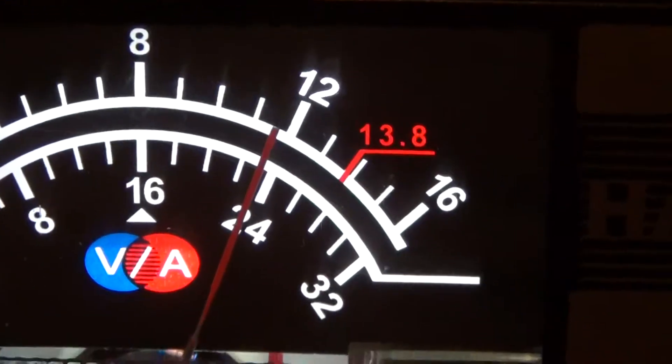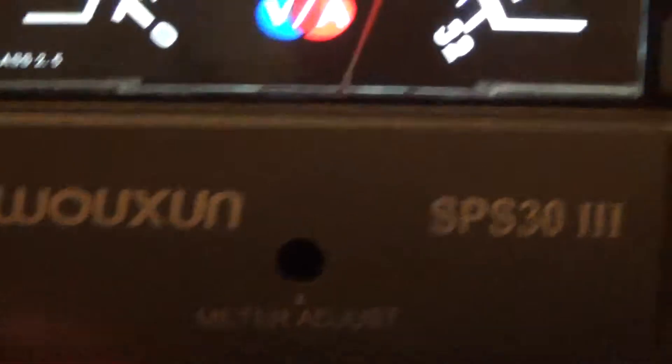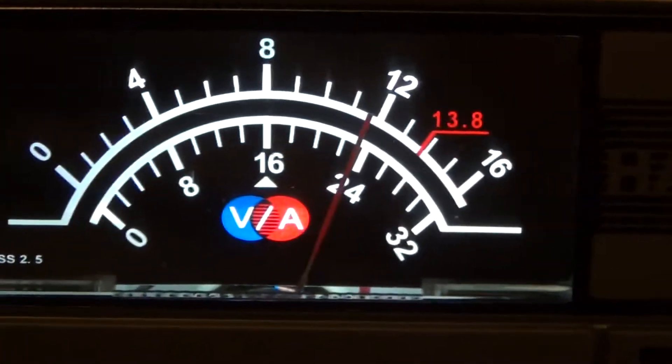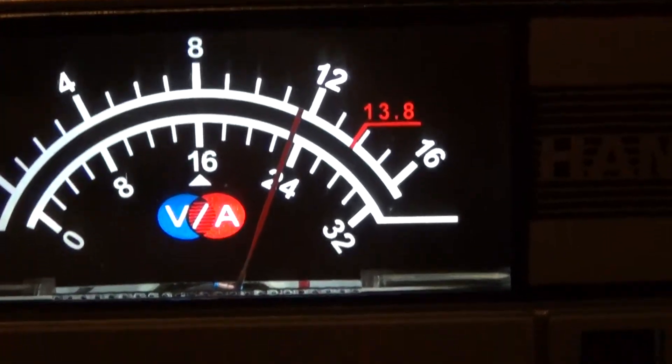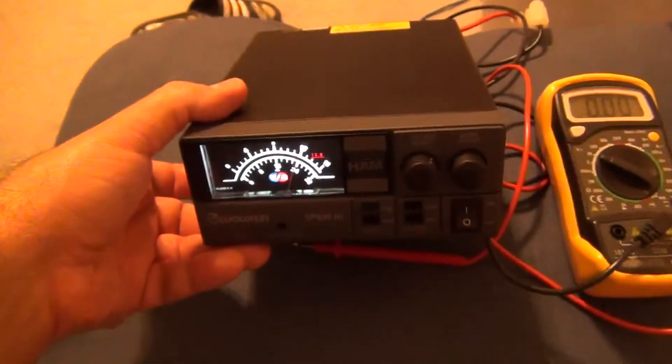When you try the adjustment, there's a screw inside — it's just a zero adjustment. It doesn't help with a two-volt difference like this.